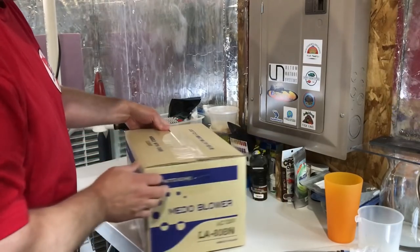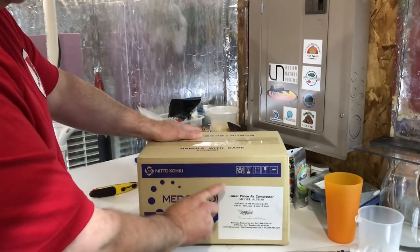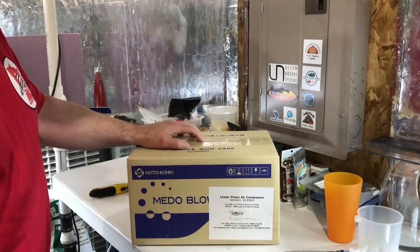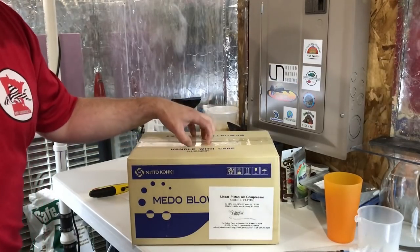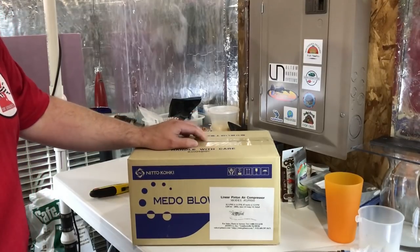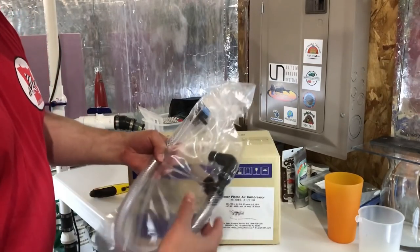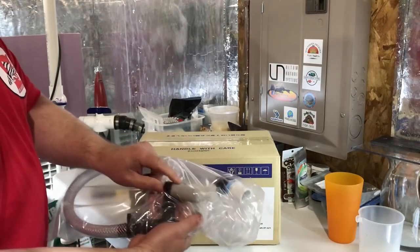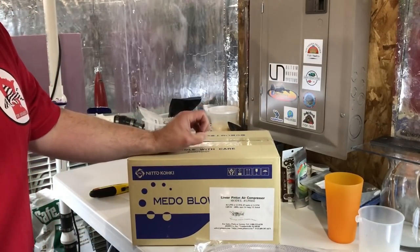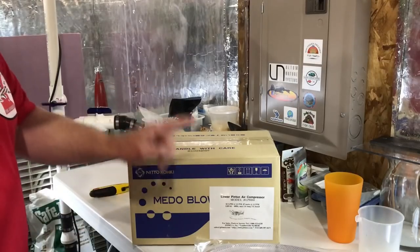Inside this box — well, I don't need to open it because I know y'all have seen these before — this is a Jemco linear piston air compressor, the LPH80. This is a pretty decent-sized pump, definitely more pump than my current needs here in the fish room. I could have gone with an LPH60 based on my current air use, but I decided to go up one size. I also picked up a silencer that I'll be threading into a half-inch fitting, and I'll be running one-inch PVC around the entire perimeter of the fish room — it gives me more flexibility.